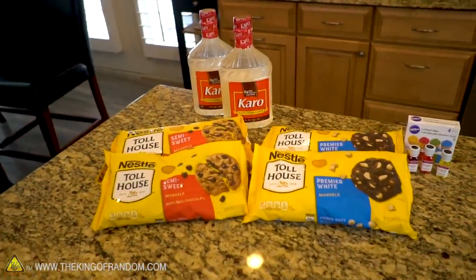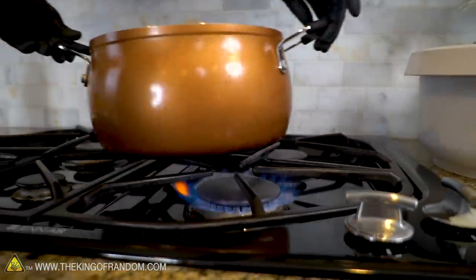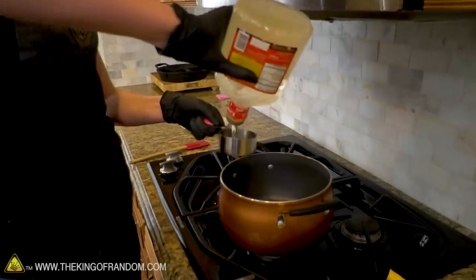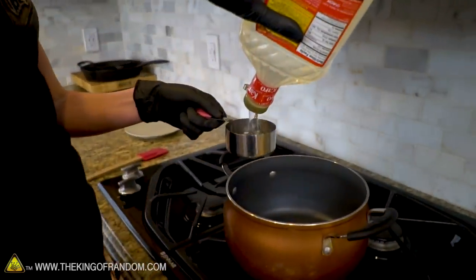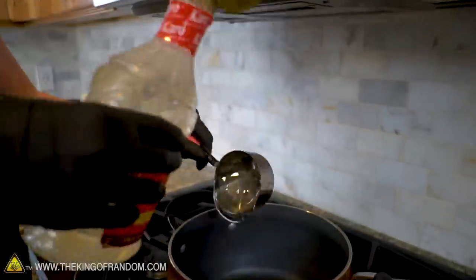We're going to start with chocolate chips and corn syrup. This recipe is so simple — for every 12 ounces, or about a cup and a half of chocolate chips, you use just a half cup of corn syrup. We're going to quadruple that or more. Let's get everything melting on the stove at medium to low heat. When you're working with any type of sugar, you don't want full high heat. To keep from burning, I'm going to add a little bit of corn syrup first before adding the chocolate.